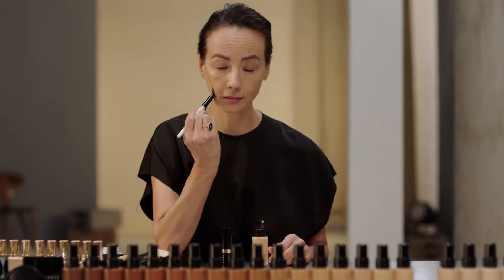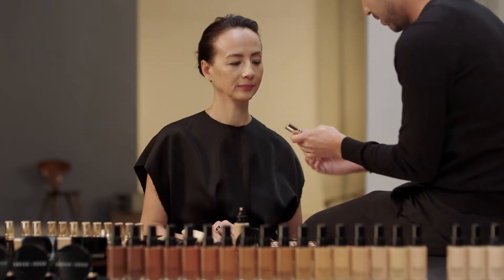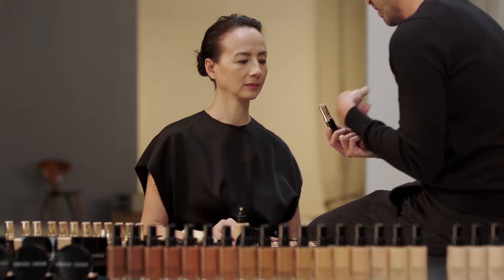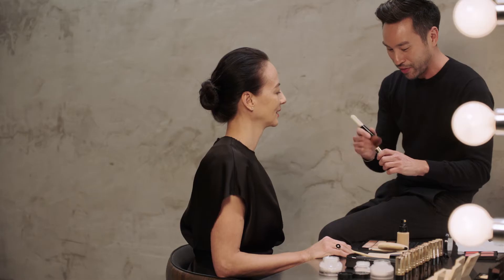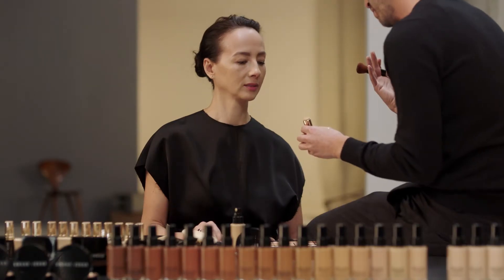We know that some of that hyperpigmentation likes to peek through, so we're gonna build the coverage only in those areas. You use another formula, you mix it too? So we're not mixing, but we're layering. This is what we're gonna build our coverage with — this is the skin foundation stick. It comes in our entire range of 31 shades. This is the most flexible formula because it can truly be sheer and it can be full coverage.